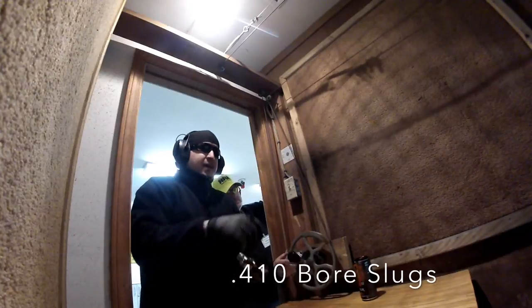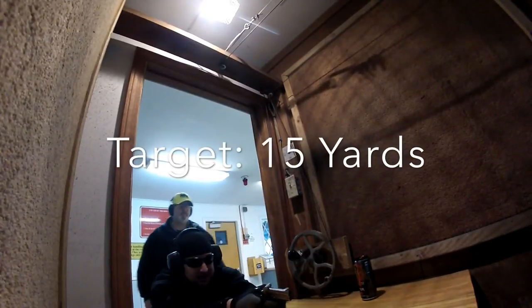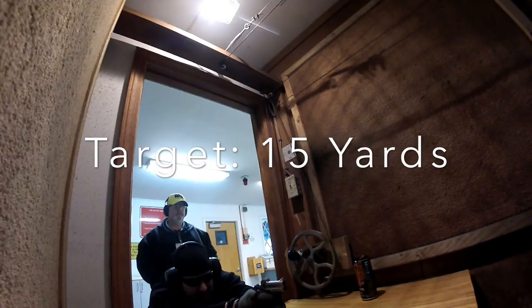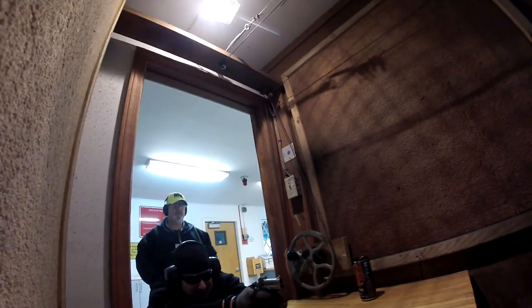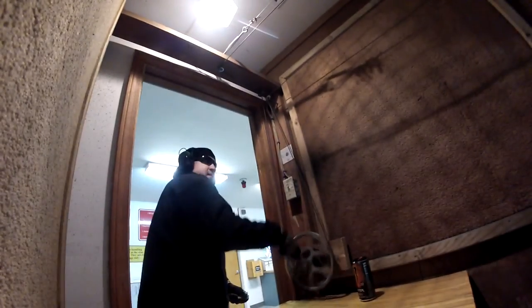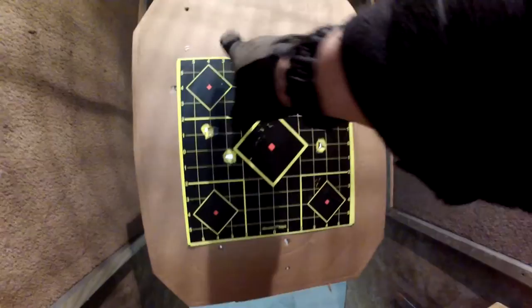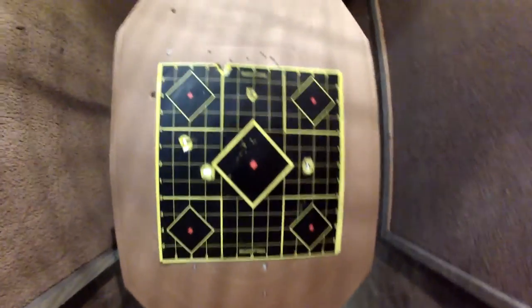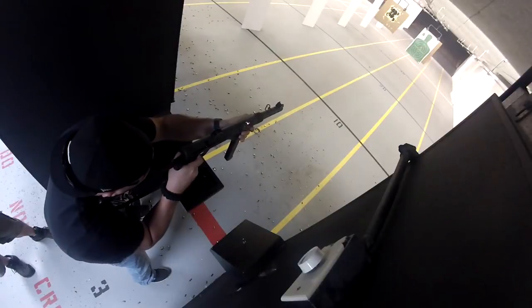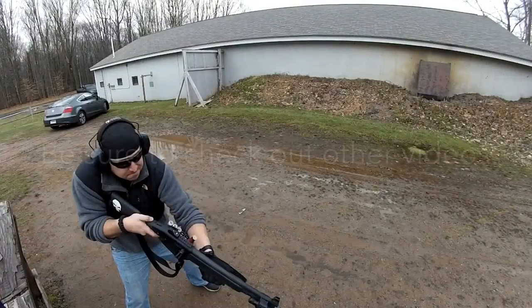Let's see what these guys do. That's not bad — actually aiming at the bottom of the diamond. 410. Outstanding. 45 Long Colt, 410 ones.